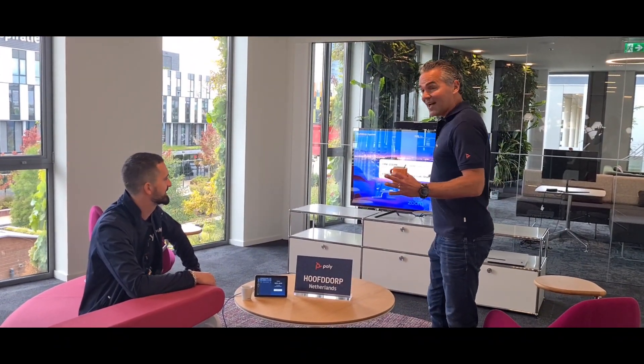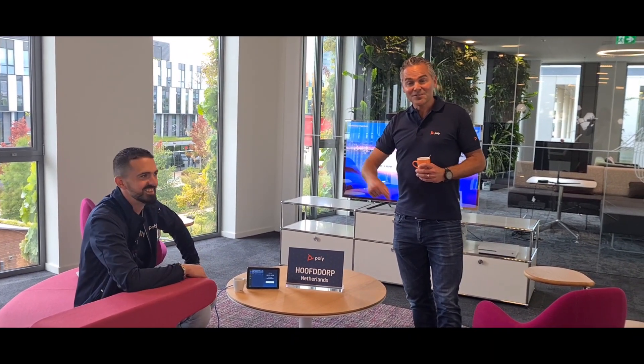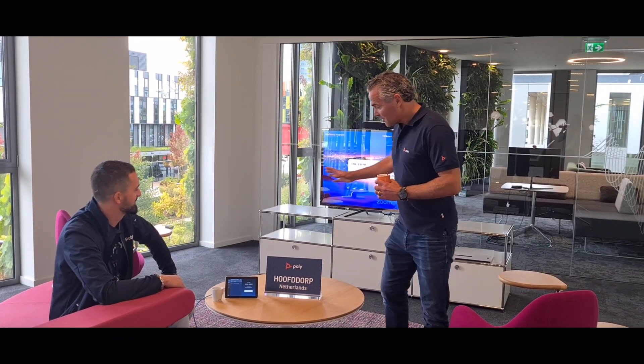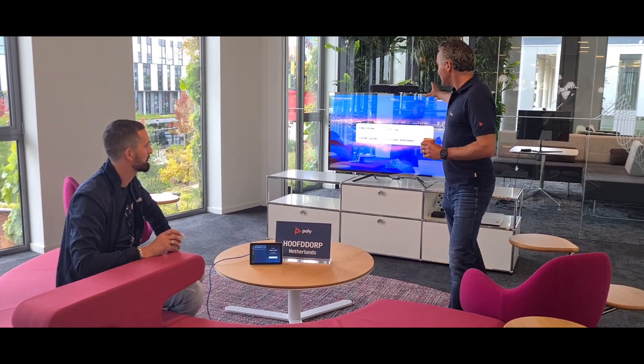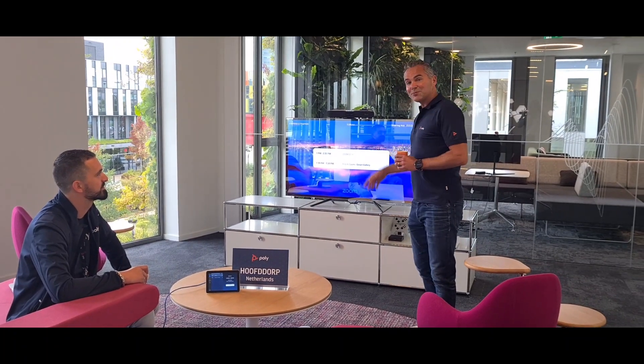So here we are. I am joined by Nicky van der Berg and we want to show you the Zoom Smart Gallery. I also have Valerie Schorger in the demo. We have here the TC8 at the table — the touch panel which will show the meeting invite — and we have the X30 on top of the screen. We will show you in the video and this demonstration.